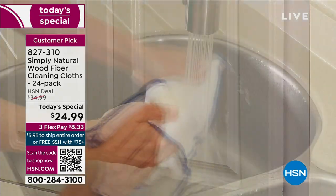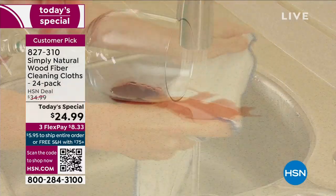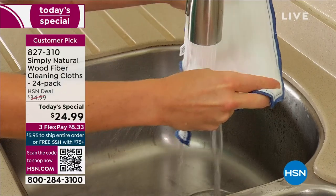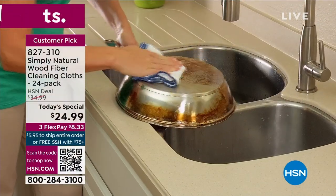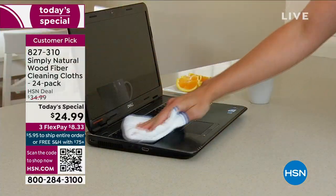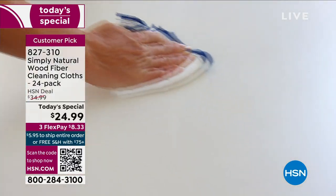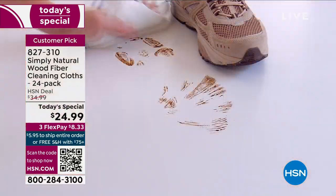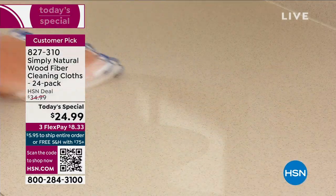You've never heard of anything like it. You've never seen anything like it. Wait till you see the demonstrations because this is unlike any type of cleaning cloth or cleaner I've ever seen. This is actually a cleaner made of wood fiber. It starts off like a cloth, and then you just add water — that's it. No chemicals, because this is a simply natural way for you to clean virtually any surface.